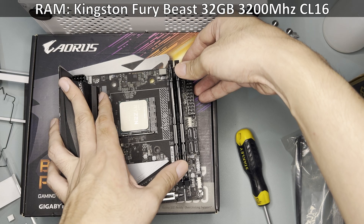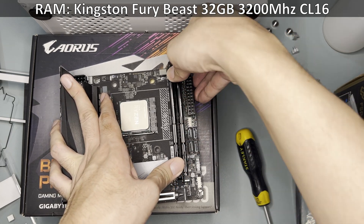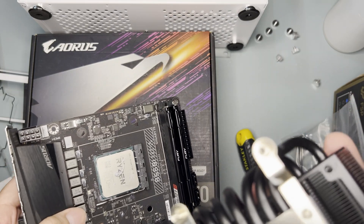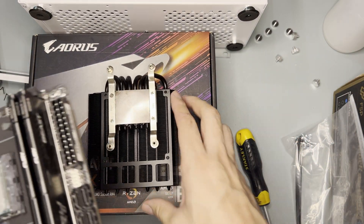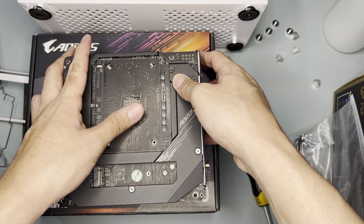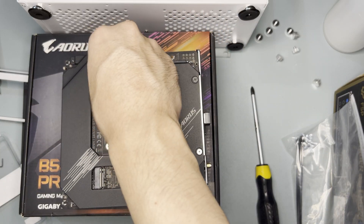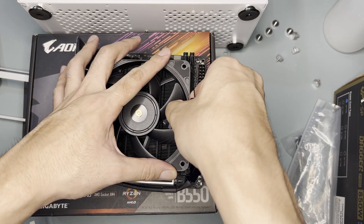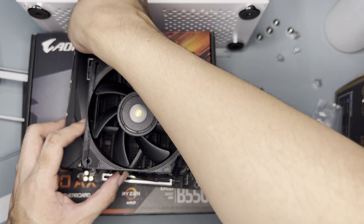Don't forget to install the RAM first since the Black Ridge Cooler will cover the RAM slots later on. For the RAM, I'll be using the Kingston Fury Beast non-RGB 32GB 3200MHz CL16 RAM. Apply thermal paste to the CPU, place the cooler upside down with the cold plate facing you, flip the motherboard and align the screw holes to the mounting bracket. Screw the motherboard to the cooler, inspect if you have good contacts to the CPU, install the pesky fan clips, then install the fan and plug the fan to the motherboard fan header. Plug the PCIe riser to the motherboard.